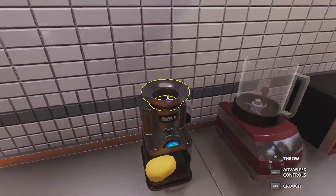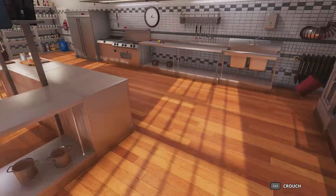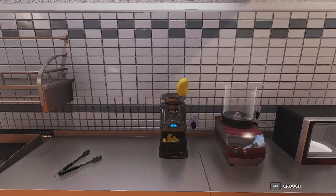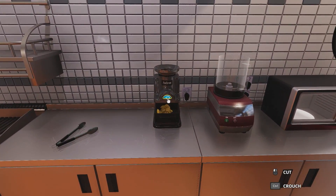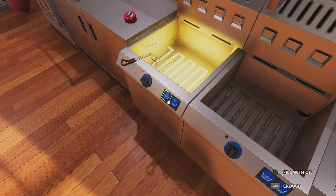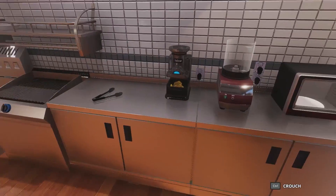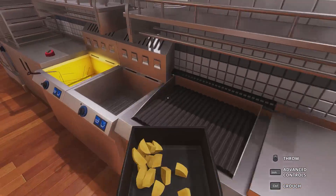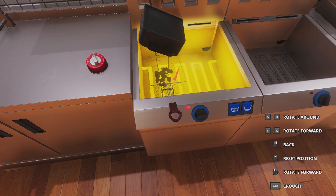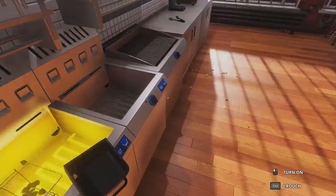Now it's potato time. We're going to put them in there — pro cutter, look at that, diced in less than five seconds. Going to put some more potatoes in there. Now we turn this on and fill it up. This is assuming that you have a professional deep fryer at home — I assume you do because only the elites watch me. Nice and tight, now that we're done with this, we throw it away.